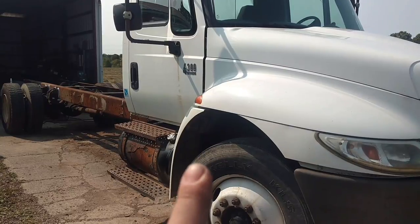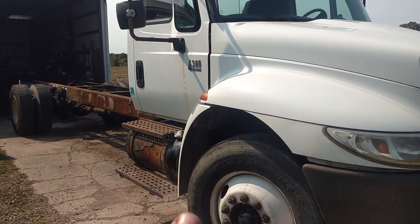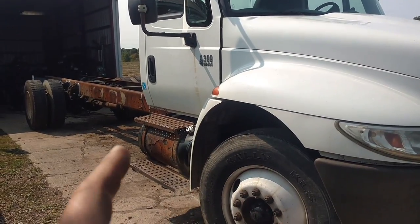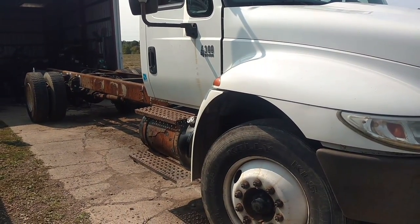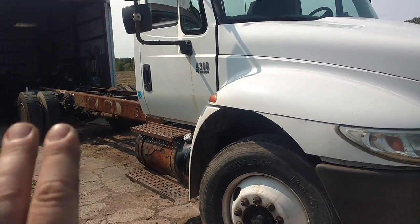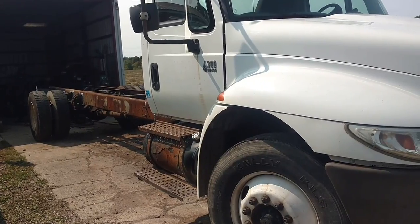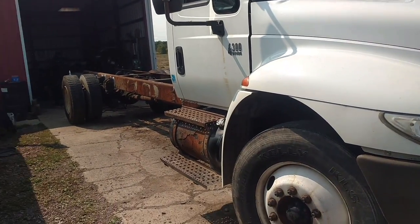Some of you may recognize this. This is a truck I bought for parts — a 2002 International 4300, DT466, Spicer 6-plus-1, on air brakes. The truck's pretty rusty, especially in the back part of the frame around the rear wheels — thin in spots. But we're going to make this our temporary dump truck.